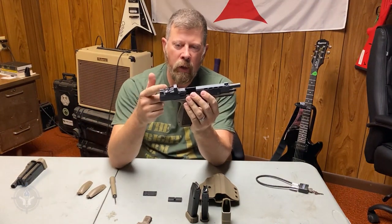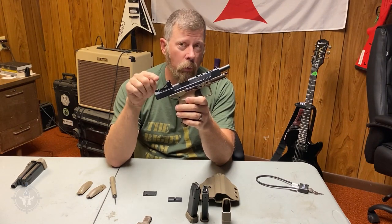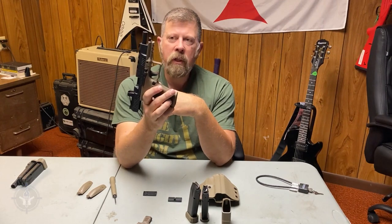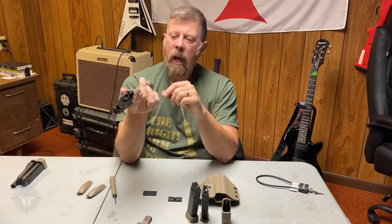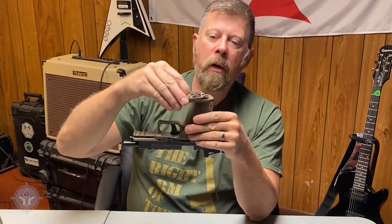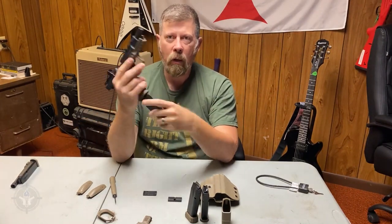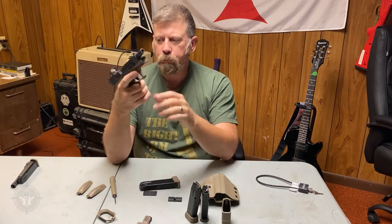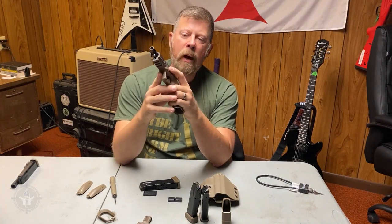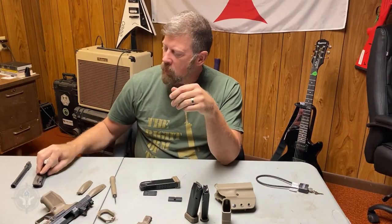In addition to mounting a red dot, this is set up for mini or micro red dots — the Shield ones, Crimson Trace ones, and new Holosun ones. There's also a 1913 Picatinny/Weaver accessory rail on the dust cover up front. The magwell is already funneled, so mags pretty much fly into this gun. It's a well-made frame with a good grip fit and lock points on the edge that give a little extra retention tension when holstered.